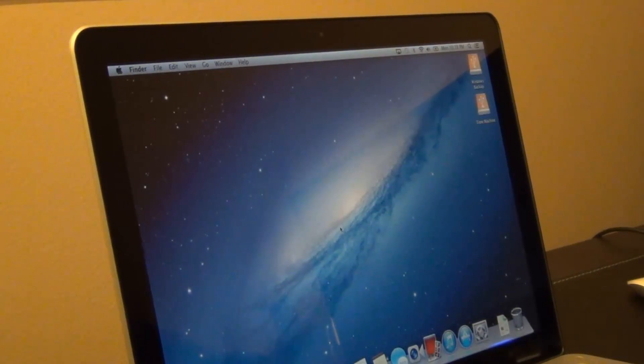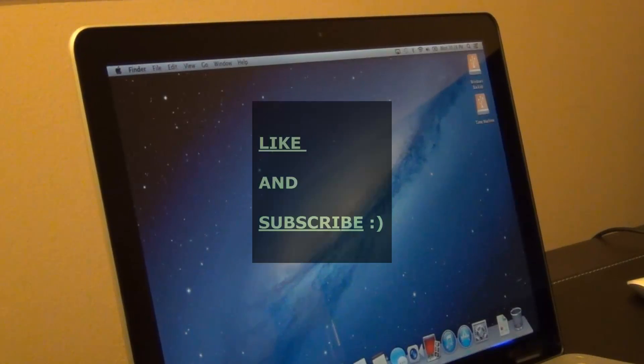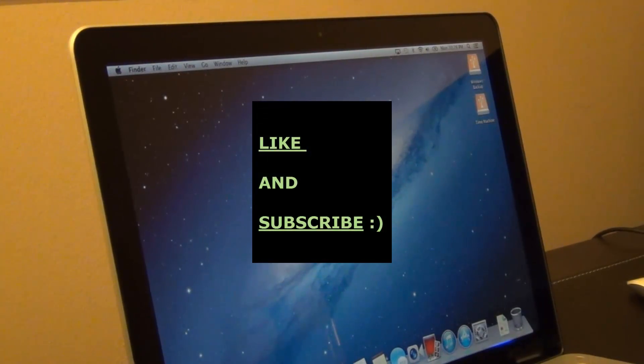Thank you for watching this video. If you have any questions put them in the comment section. Give me a thumbs up if you liked this video and subscribe to my channel for more videos — there will be more videos about Mac computer upgrades. Thank you and have a good day.